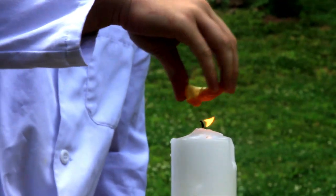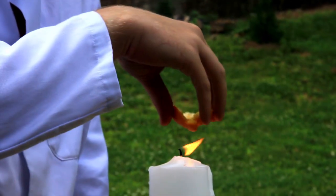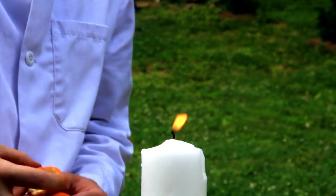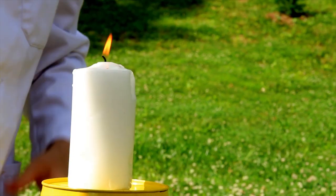Warm it up on the candle. So the effect is even better — we're gonna wait until the flame comes down. Don't burn your fingers, and then squeeze it. Wow. Perfect, perfect.